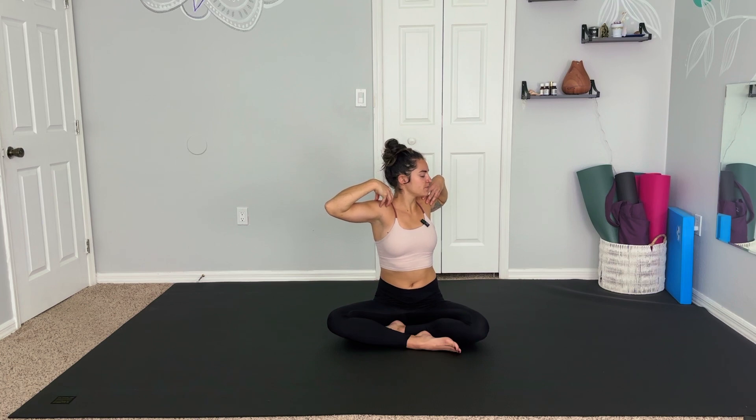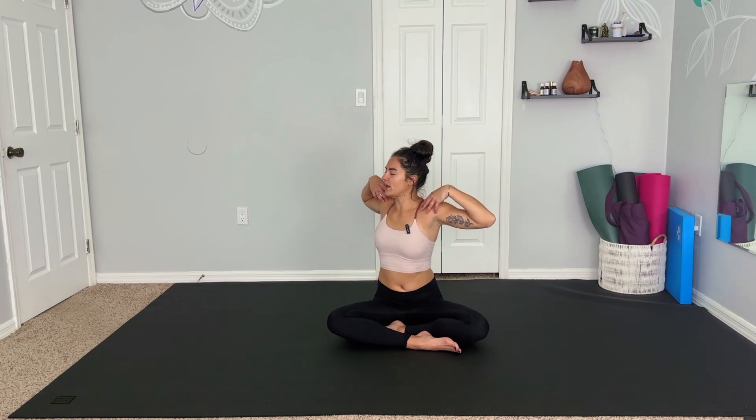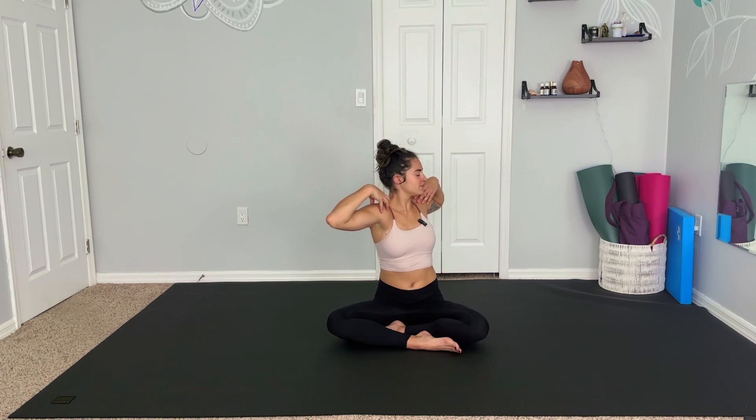Sitting up nice and tall. Inhale, find fingertips to the shoulders, reaching the elbows up and out to the side, really drawing the shoulder blades together, sending your chest up and forward. Big breath in, and on your exhale we twist very slowly, very gently to the left — drawing your navel in, feeling this twist happening from the spine. Inhale back to center, and exhale, twist to the right. Making these movements slow, taking about two more twists on each side, moving with the breath. Noticing any parts of your body or your mind that are beginning to wake up here. Maybe we can feel some heat in the shoulders.